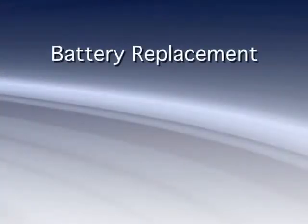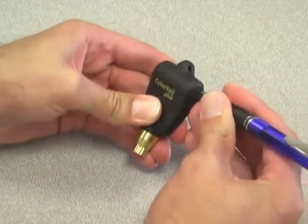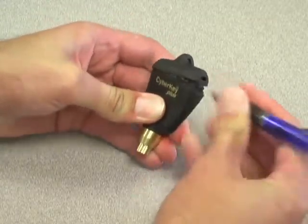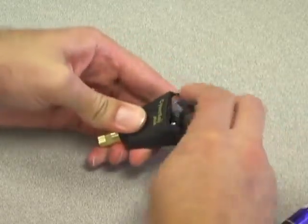To replace the battery in a cyber key, use a ballpoint pen to depress the upper lobe of one of the latches which hold the battery cap in place. Lift the battery cap up and toward the latch on the opposite side.